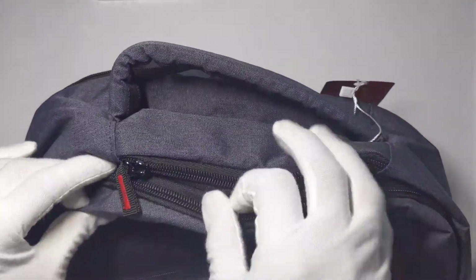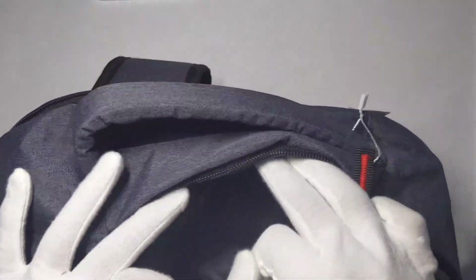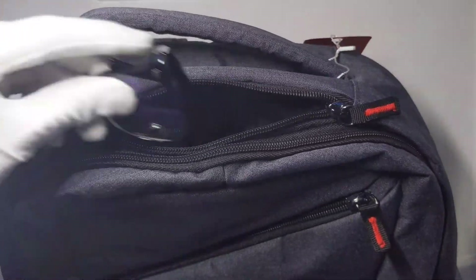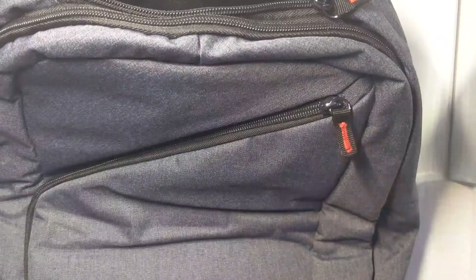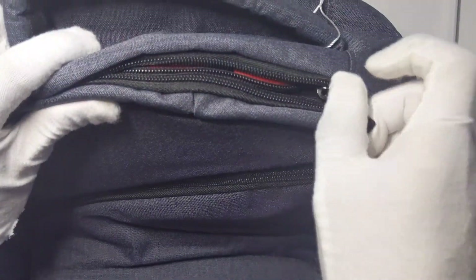On top of the backpack, we have this little glasses or quick-access part. We have blue light glasses — you can put them in like this, and then put them in here, they'll fit perfectly. You can even put a 6.7-inch phone in here and it'll just barely fit.